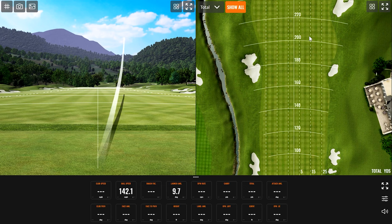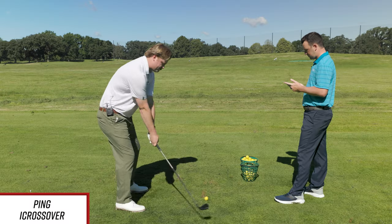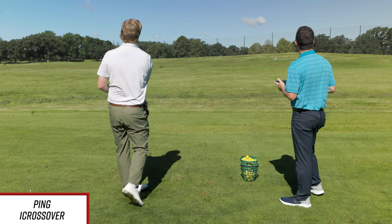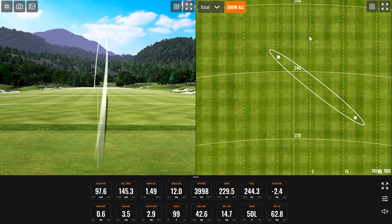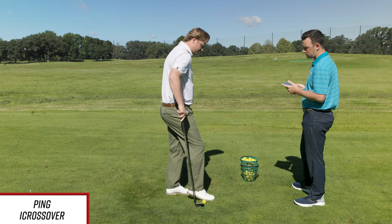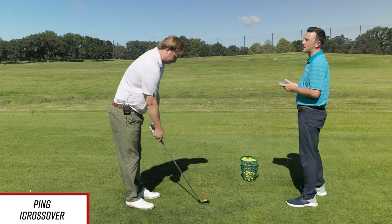First shot — just a little push there, pretty solid. The iCrossover is set at 18 and a half degrees, and the G430 Max is at 18, so close but not identical in loft. Spin on that one was 4,944. Does it feel like an iron or more like a hybrid? It kind of feels right in between. Swing-wise it feels a lot more like an iron, but off the face it definitely feels a bit more forgiving like a traditional hybrid — feels hollower, but not in a bad way.